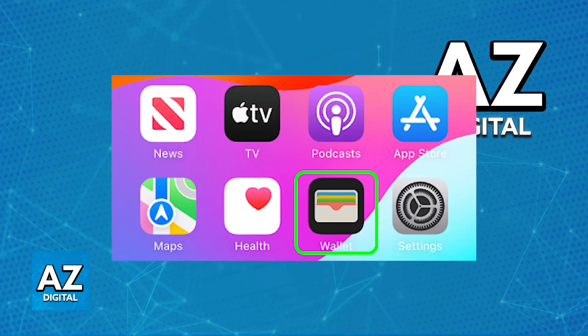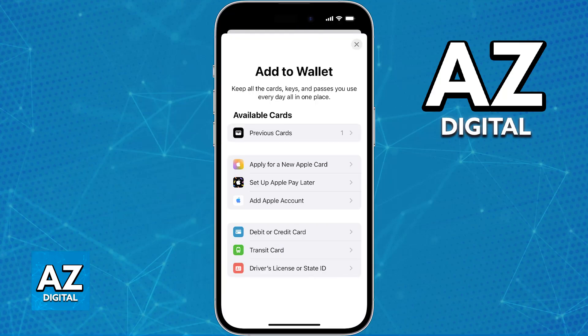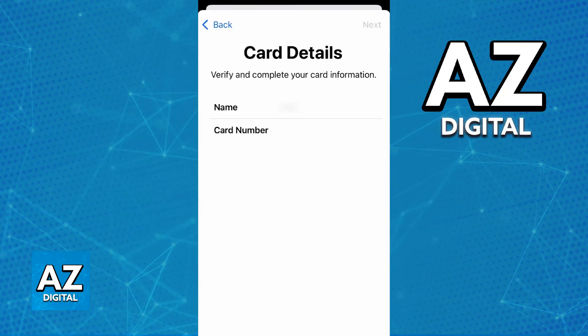Or open the Apple Wallet application. In there, tap the plus sign and choose the option to add a credit or debit card. As the name suggests, you will be able to add any standard card from any bank, or some specific prepaid cards from participating banks. Just follow the on-screen instructions — you will be able to type out the full card number, expiration date, and security code.